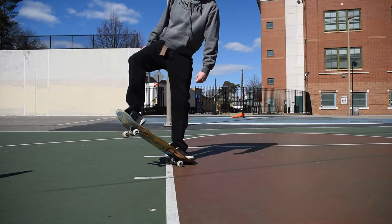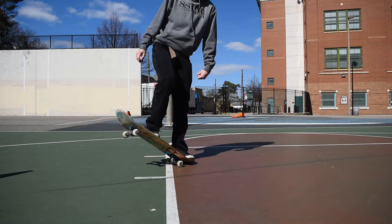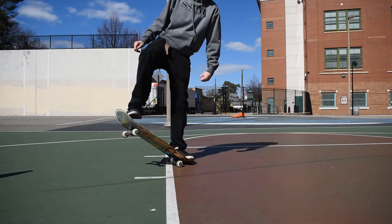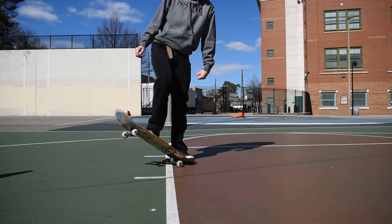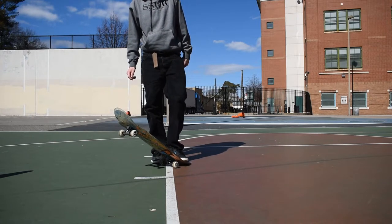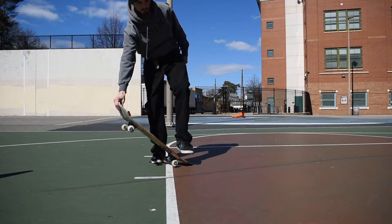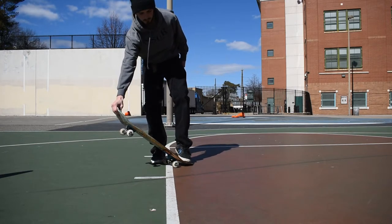Here's a good routine: just slide your front foot up on the board, then lift it up and put it back down on the board. Also with your back foot, you want to lift it up as well once you pop it. While you're sliding up your front foot, you also want to lift your back foot — that's how you get good ollies. Just work on that routine.